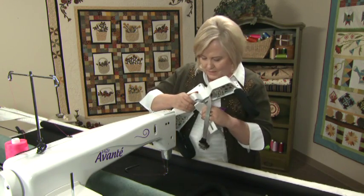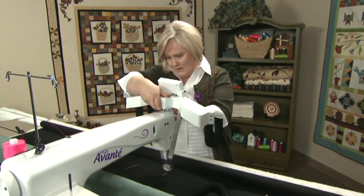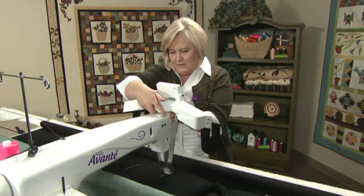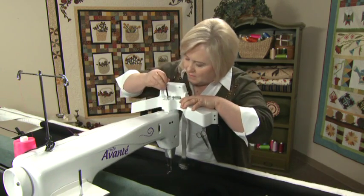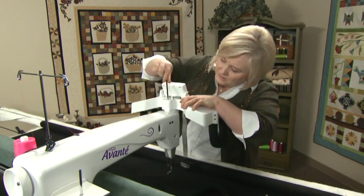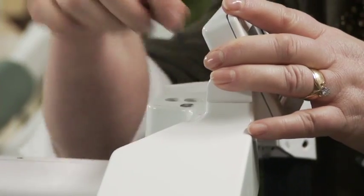Now take the bracket, insert it onto the screws, and attach it to the machine. With your five-millimeter hex wrench, screw the screws back into the machine and tighten so your handles aren't loose.